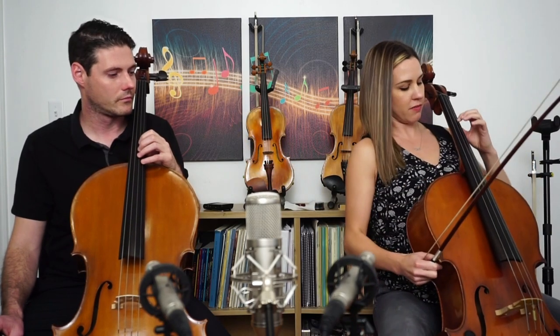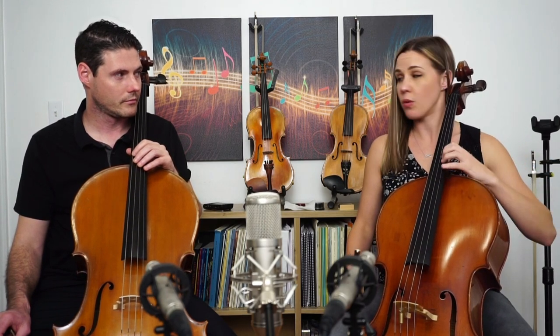Another key thing when shifting: I commonly see people shift and not bring their thumb with them — they leave the thumb behind. Just remember the thumb and the second finger are buddies; they need to shift together, and that's going to make for a much smoother shift. On that topic, when you're doing your C motion shift to thumb position, always have either a half step or a whole step interval between your thumb and your first finger. You don't want a very wide interval, so make sure the thumb is always coming with you, and that preparatory motion is always really helpful.